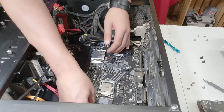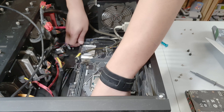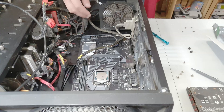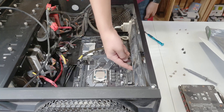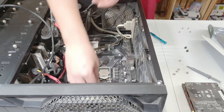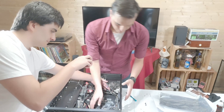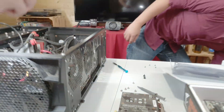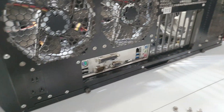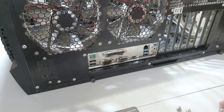Now placing the motherboard delicately inside the case. This part is really annoying for me every time because you actually have to try and place it in such a way to make all the IO ports coincide and go through the IO shield — it's not the easiest thing to do. My assistant is here to help. It's in the right spot.